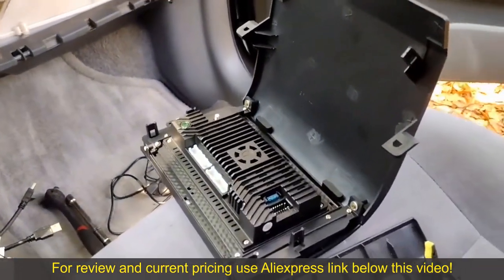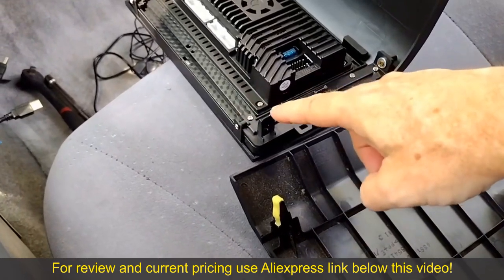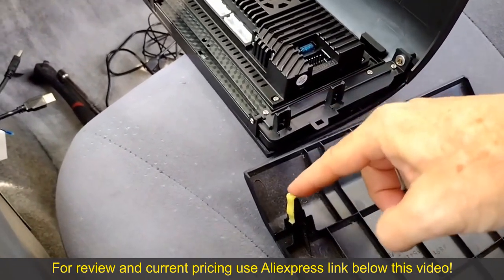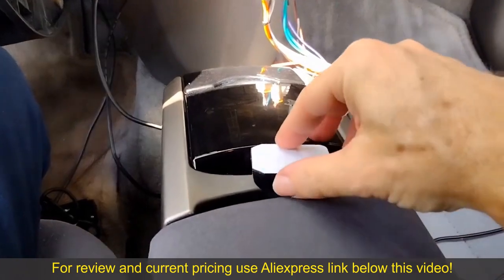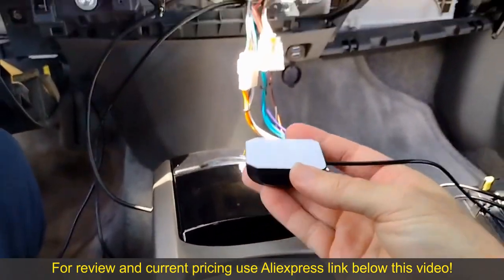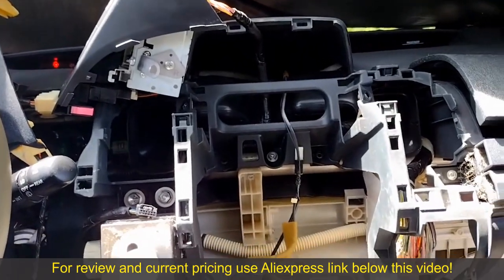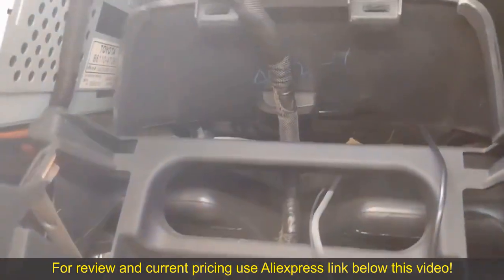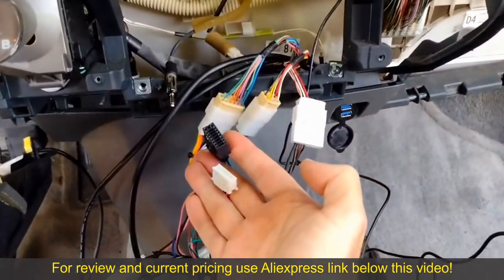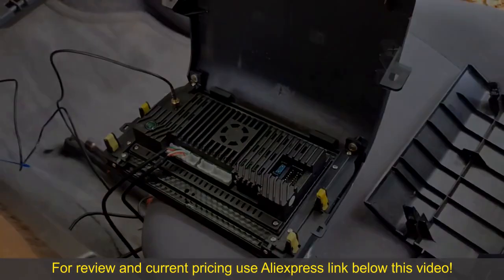One thing I almost forgot: the Seacane unit does not include the little plastic clips that have to be installed on the mounting clips, so we have to transfer these over from the old unit. Also, I almost forgot about the GPS antenna. From what I've read it's supposed to be installed horizontally. I'm going to mount it up inside the dash behind the multi-function display. Now we just need to connect the black connector, the white connector, and the antenna to the Seacane unit and it should be ready to install.